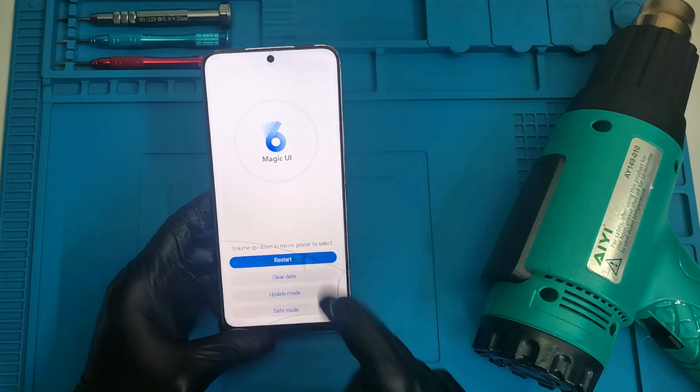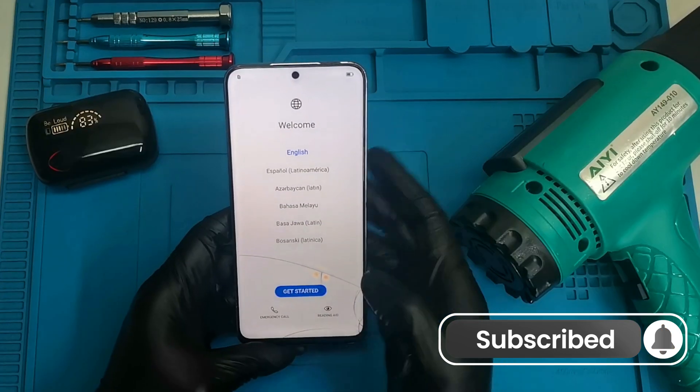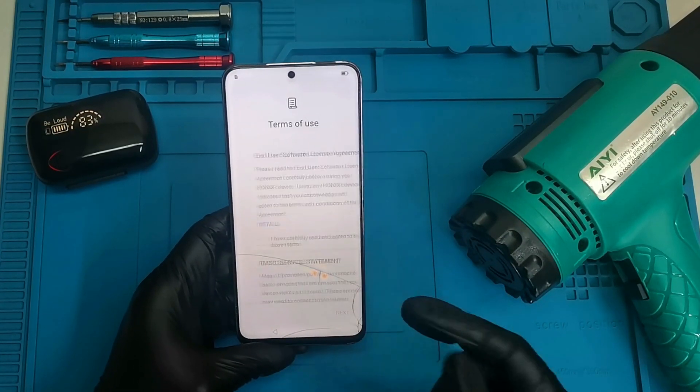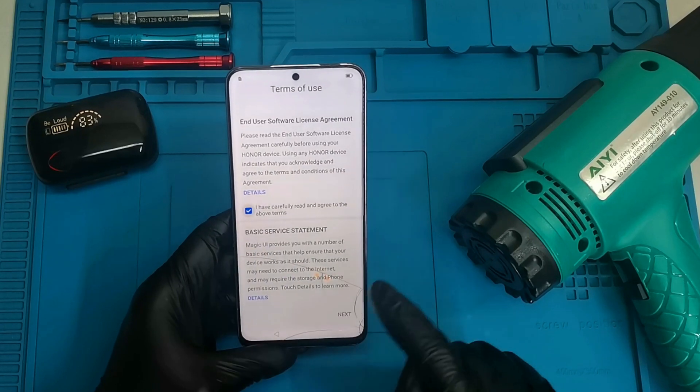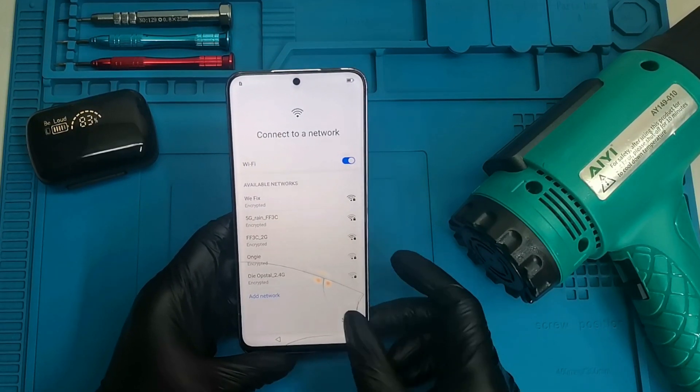Now go back and we're going to restart the device. The phone is now on the welcome screen — we're going to say 'get started.' United States is fine, I'm going to skip everything.